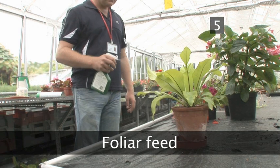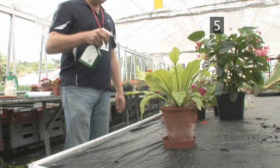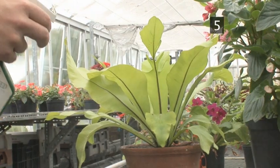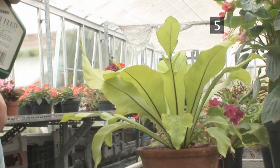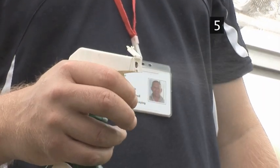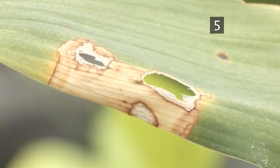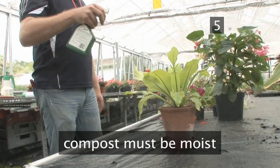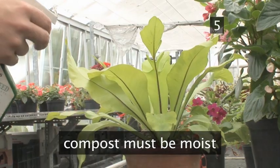Step 5: Folia Feed. This is designed for foliage-based plants that are not in bloom. Spray the feed all over the leaves from a distance of around 30cm. This is the fastest way of getting feed into the plant, and is a perfect quick fix for leaves that are yellowing. As with all feeding, the compost must be moist, otherwise you run the risk of scorching the plant.